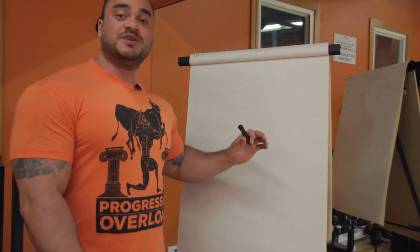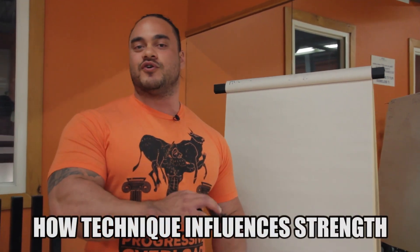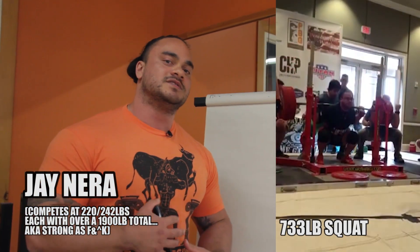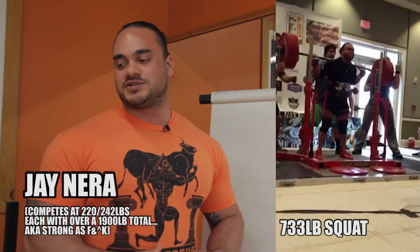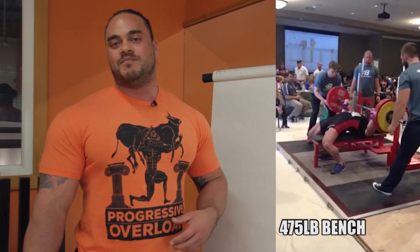What's up guys? My name is Jay Nira. I'm doing a seminar for Omar. I'm going to be talking a little bit about technique and the importance of technique. For those of you who don't know, I usually compete at the 220 weight class, sometimes at 242. My best total is 1907 at 220 and 1923 at 242. Best lifts are 733 squat, 495 bench, and 780 deadlift.